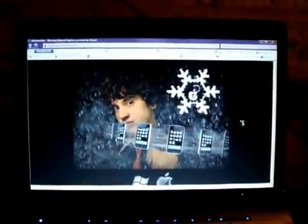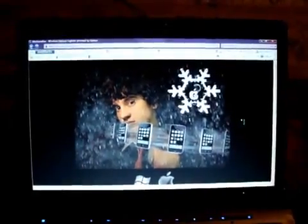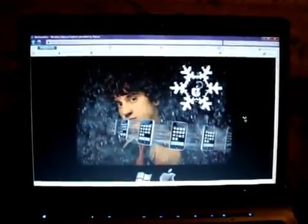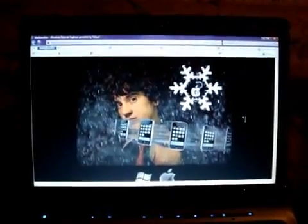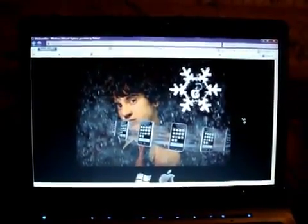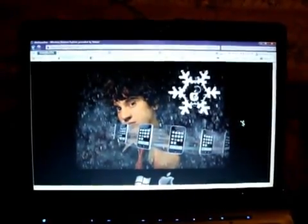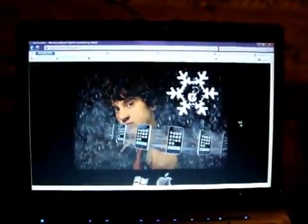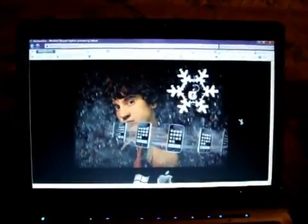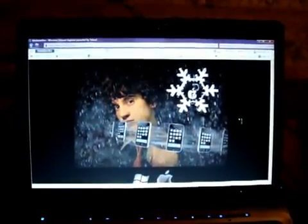Hey YouTube, it's your boy D7 here and this is the one we've all been waiting for. This is BlackRain RC3. What this allows you to do is not only jailbreak your device but unlock it within the same program. This is great news for everyone who accidentally updated to the latest firmware 3.1.2, which brings the latest baseband update, 05.11. So if you want to use your iPhone 3G or 3GS with another carrier, this is the one for you.